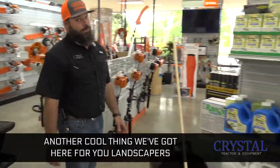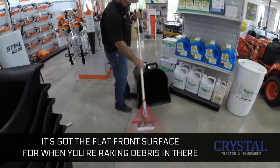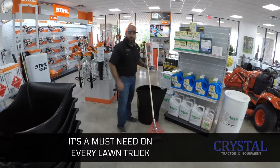Another cool thing we got here for you landscapers — just got it in — is this bucket right here. This is a game changer in my opinion. Got the flat front surface for when you're raking debris in there. Easy pick up, got handles on both top and bottom. Great for dumping in your dump trailer. It's a must-have on every lawn truck.